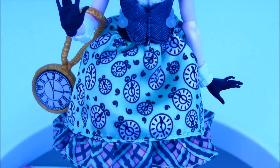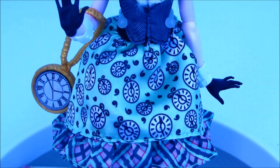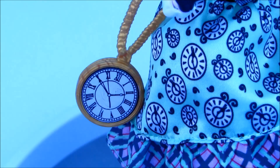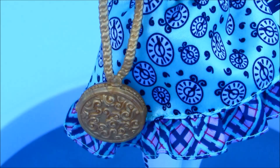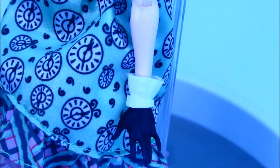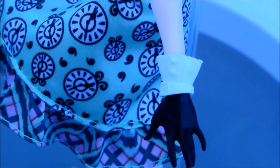Her skirt is a mint green and it has a clock pattern on it, and the frill is a pink, black, and green pattern. Bunny's purse is a pocket watch and it has gold detailing — and that's what the back looks like. Bunny also has her hands painted black with white cuffs to look like gloves.